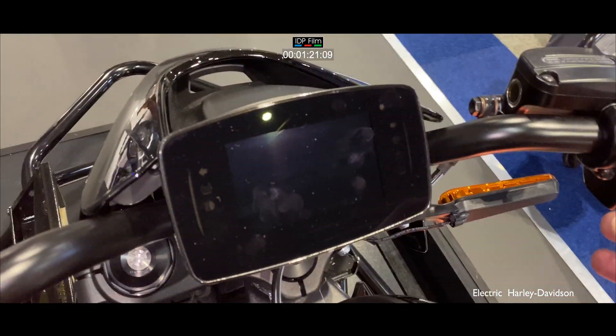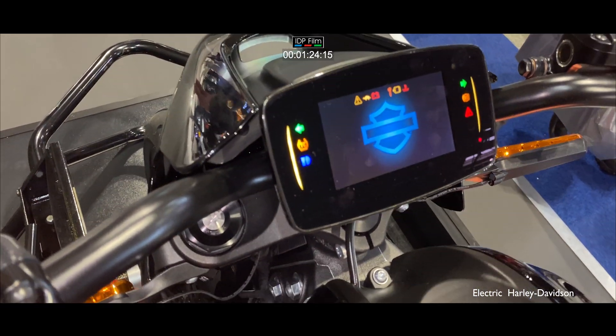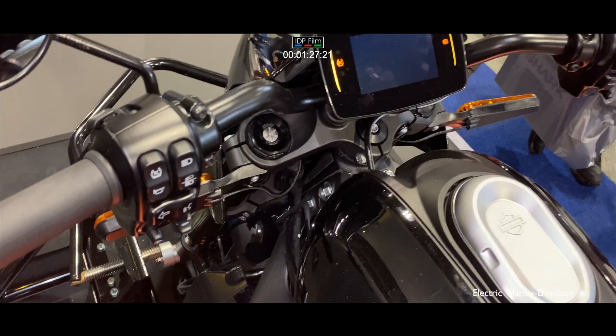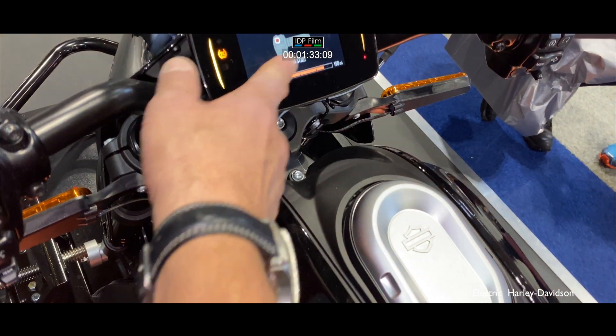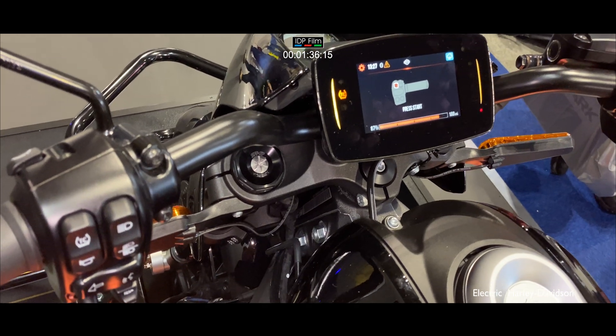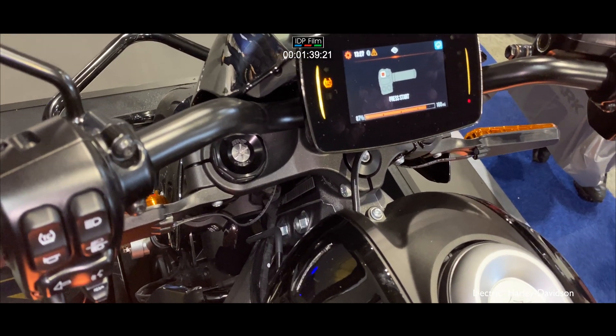To turn the bike on, all you need to do is press that button there, and as long as you've got the key fob in your pocket it will start up. It's now running through a systems check — it's telling me I've got 87% charge and I'm ready to start. We're running it in wet weather mode here because in sports mode it's too powerful for the rolling road to handle.